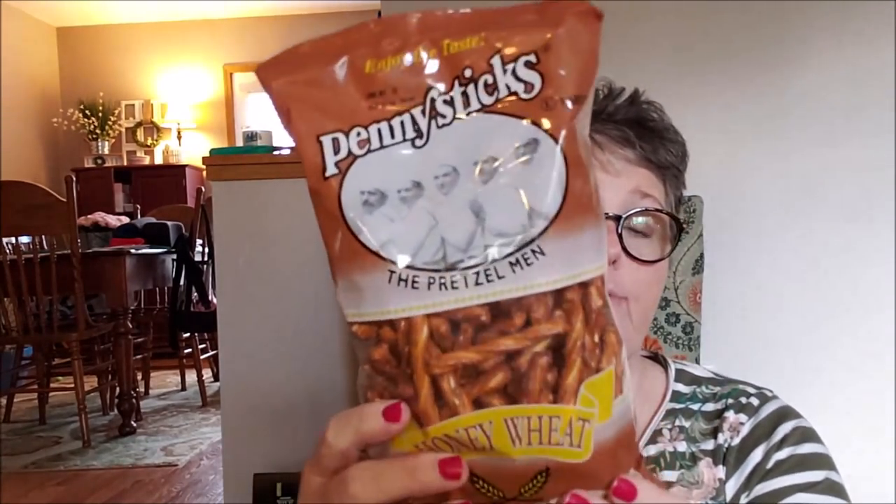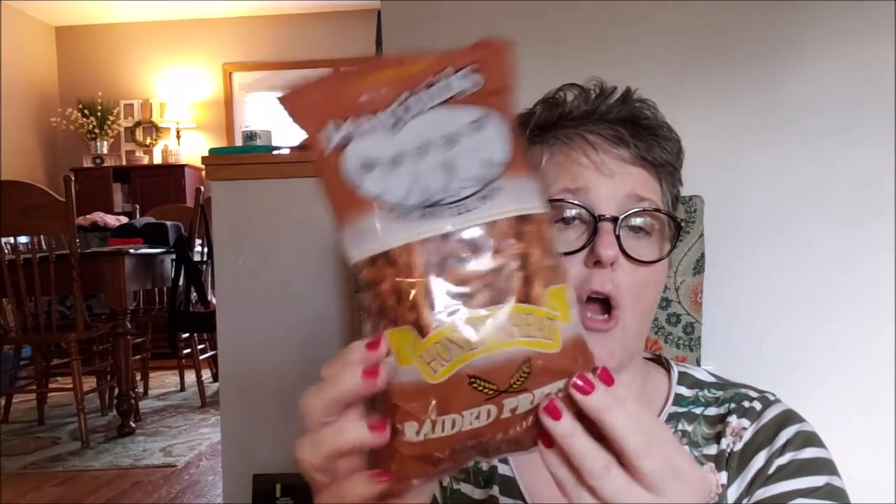For my trip to Florida coming up, for the kids I grabbed some of these penny stick honey wheat pretzels. I thought those would be fun in the car, at the hotel or condo where we're staying, while we're playing games. So I got some penny sticks for them — I won't eat those but they will, and I love them.